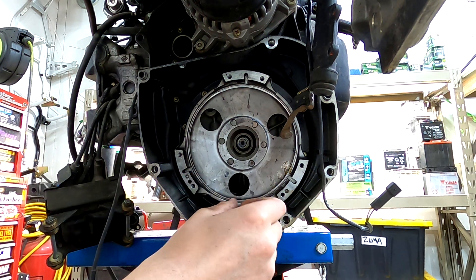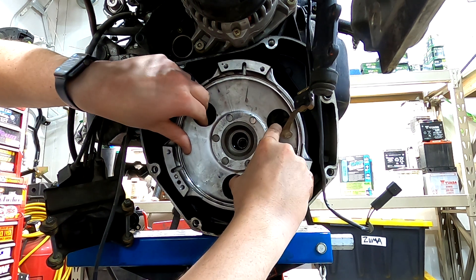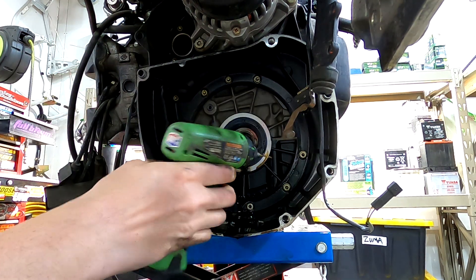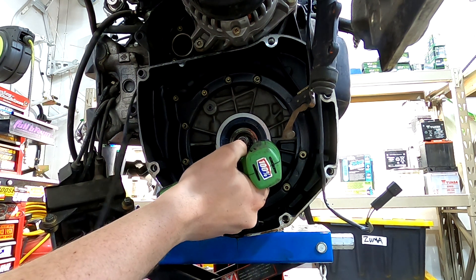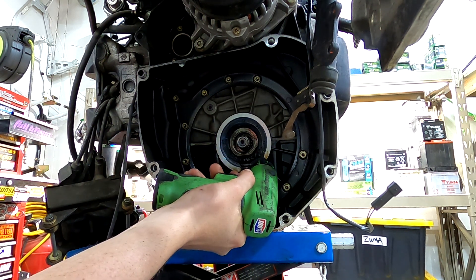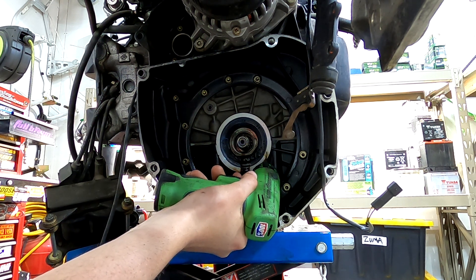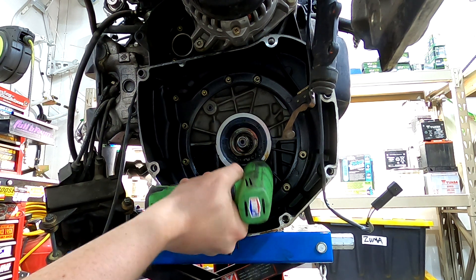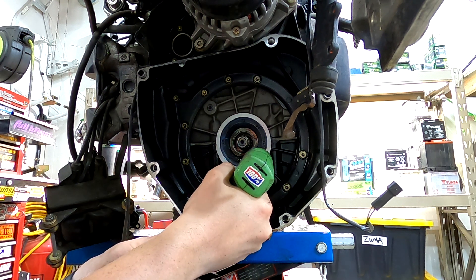Now that we have the O-ring out, this whole piece will just slide right out. We're going to take a drill bit and put a very small hole right inboard of the seal — be very very careful not to scratch this surface. Just put a hole in it and then drill a wood screw into that.